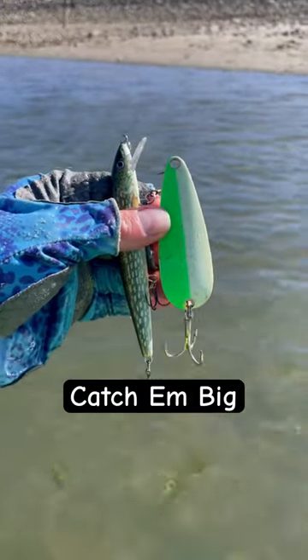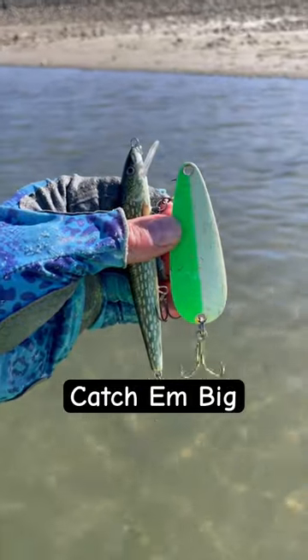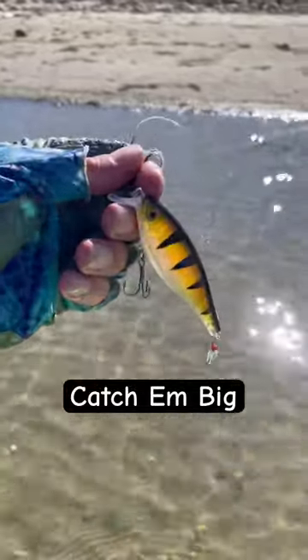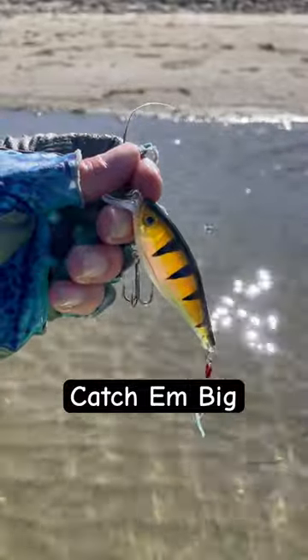What do you do when some of your standard lures just are not working? My advice: put on a Catch Them Big — in this case, the feathered walleye rattler series. Snap your fingers and you know what happens.